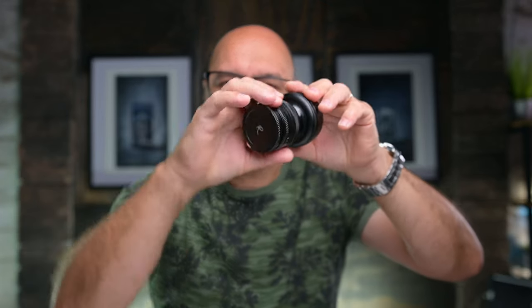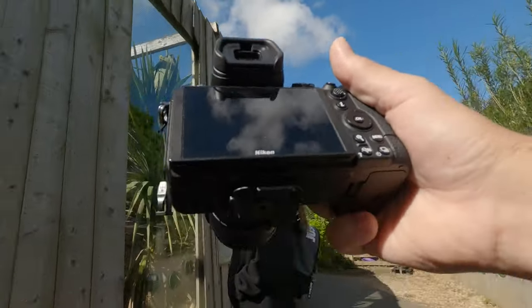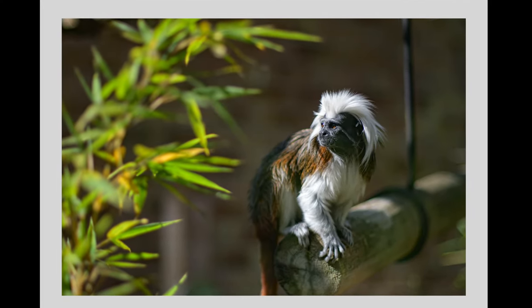Having that ability to create something completely unique with the tilt lens really intrigued me. It does take some getting used to because you're shifting the focal plane — as you twist it, the focal plane will twist from vertical to horizontal. I want to get it in the studio and try out some nice portrait shots using this as well, because I think it's going to create a nice unique look. I took it out the other day to a local small zoo, and I'll show you some footage and results from that.